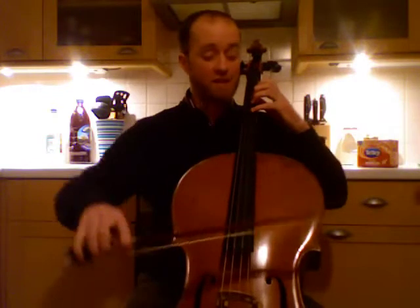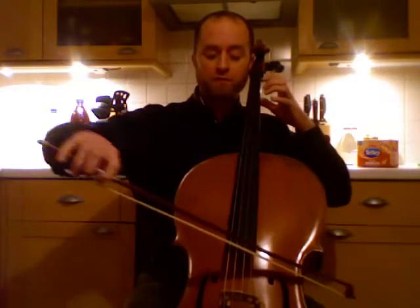Okay cellos, we're going to do the everybody down up D major, which means you need all your fingers. Remember the hardest part of this scale is when we come from the A string and we have to put all four fingers really neatly onto the D string.